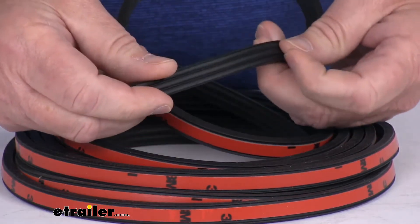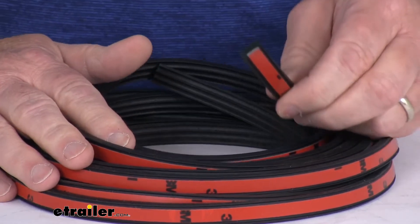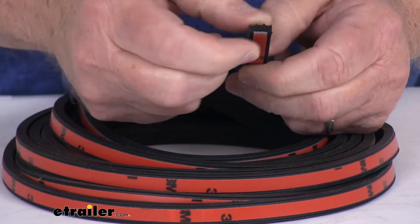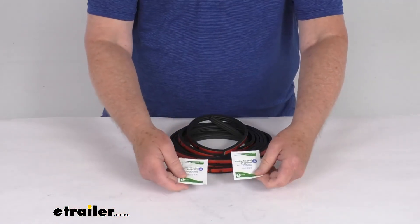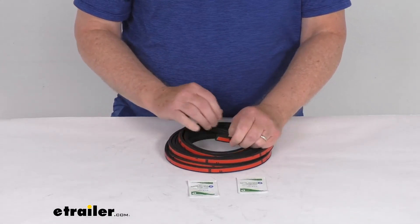This can wrap tight around radius corners. The dimensions: 20 feet long, the width is 3/8 of an inch, and the height is only 3/16 of an inch tall. This is made in the USA. It does come with a couple of alcohol prep pads to help with installation by cleaning the surface before you stick it down.